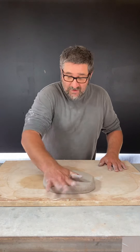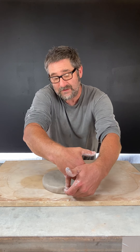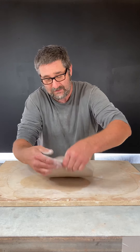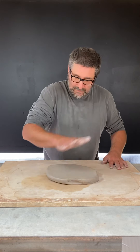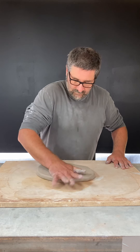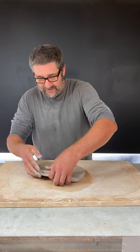From the tip of my pinky to that first knuckle is an inch, so I'm not quite at an inch yet. I want to keep throwing this out a little bit more. Going nice and slow, not in a hurry.